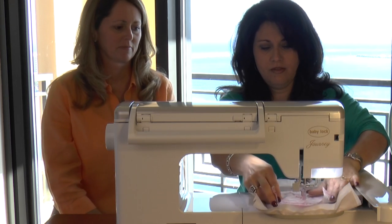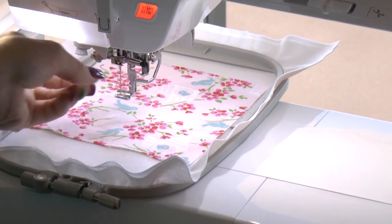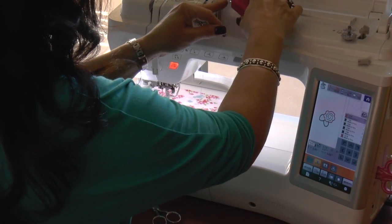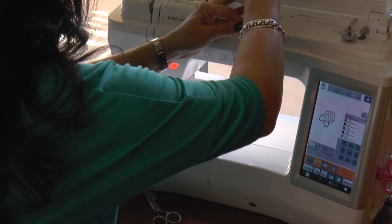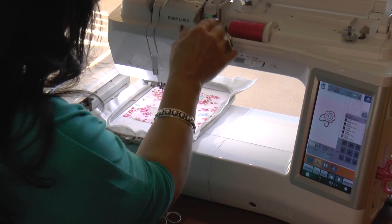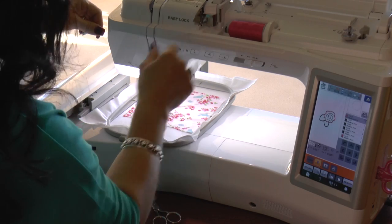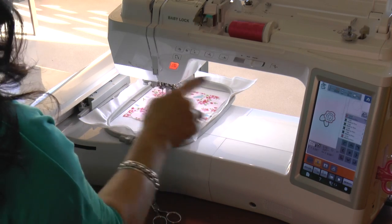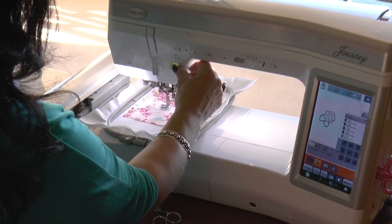Now we're going to place the fabric covering that placement stitch for the rose, and I'm going to go ahead and change my thread to pink. The Journey has a little spool cover designed to go into smaller spools and these lovely embroidery thread spools — it just slips right in. You want to make sure you don't use a large spool cover for a small spool of thread, because that thread can wrap around the spool cover, creating tension that will break your needle. I've already followed my threading path, so I'll touch my needle threader button and the needle will thread automatically. Now we'll go ahead and stitch our tack-down stitch for our Cabbage Rose.